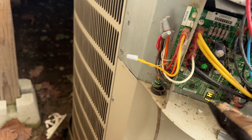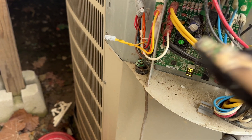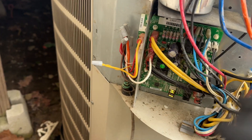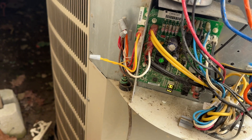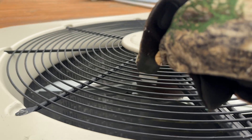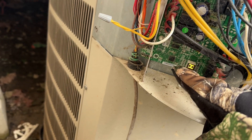Now, an AC technician is going to charge you around $800 to replace that board — I know because that's what they wanted to charge me, and it wasn't even the problem. I'm here to help people who can't afford that. Go online — even Amazon has these boards. Look up your brand and model number, find the defrost board, and order it. It'll run you $100 to $140.